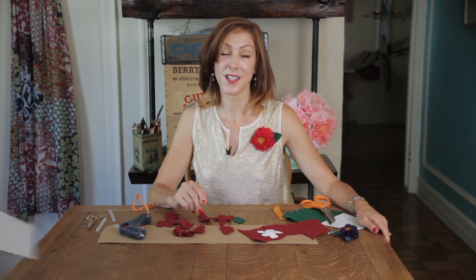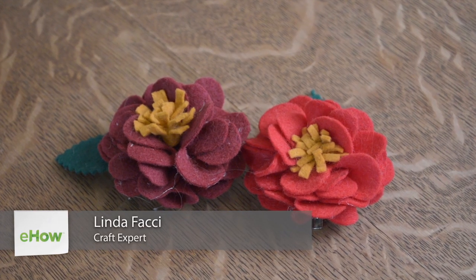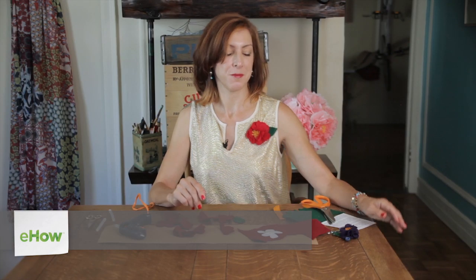Hi, I'm Linda Fauci of Fauci Designs, and today I'm going to show you how to make a felted vintage flower corsage brooch, like the one I'm wearing right here.